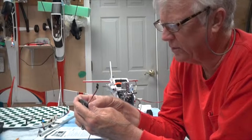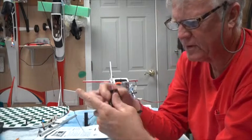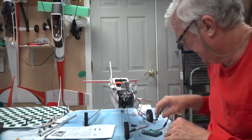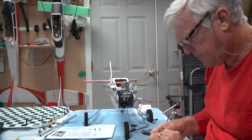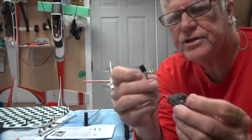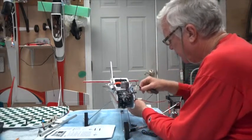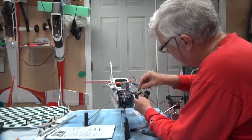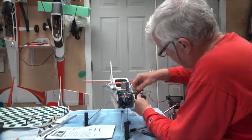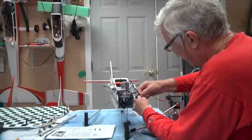It can only go in one way. This is going to measure the voltage of the battery as it goes into the receiver, so this connects to the data bind port of the receiver.